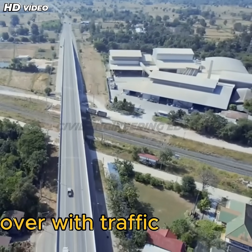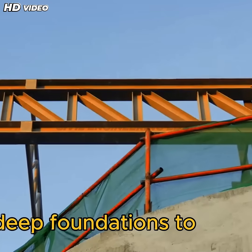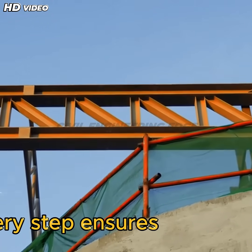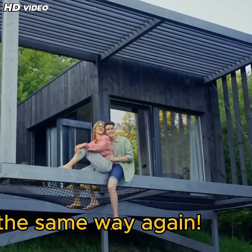Modern flyovers are a marvel of engineering. From deep foundations to the smart use of post-stressed box girders, every step ensures durability and strength. Now that you know how they're built, you'll never look at a flyover the same way again.